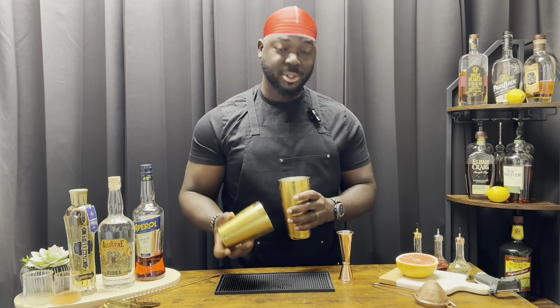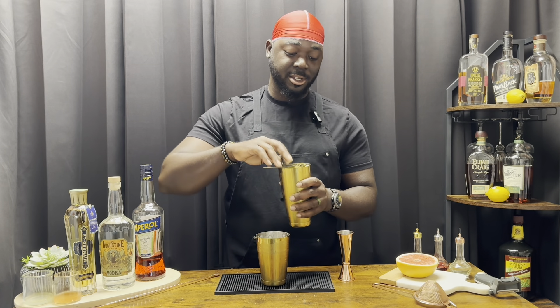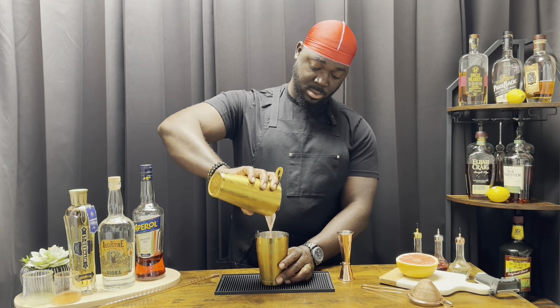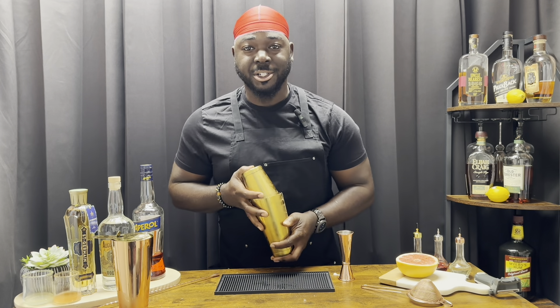We're gonna strain the ice out back into the tin, dump the ice, and then shake the cocktail again — that's the reverse dry shake.